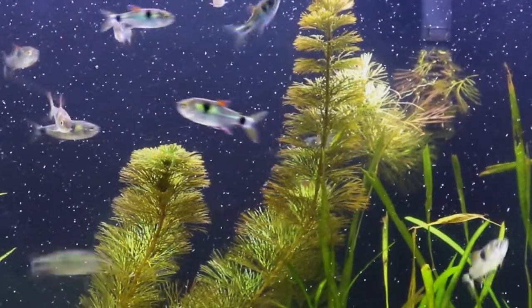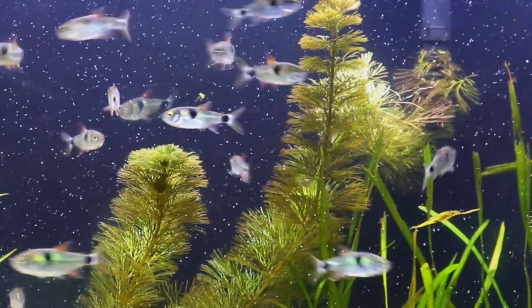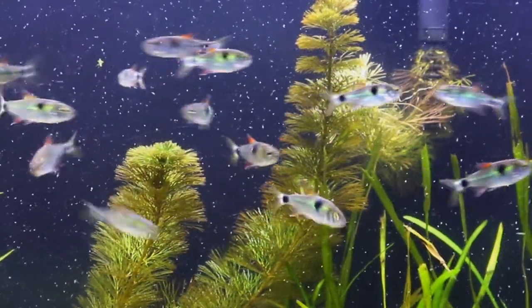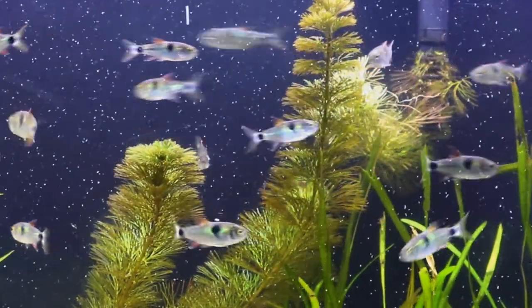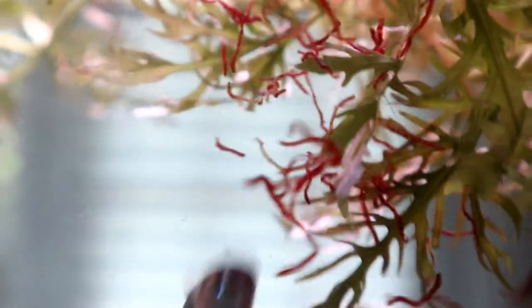Native to South America, these guys will eat just about anything I put in the tank for them. We drop frozen bloodworms in there, krill, little pellets. They swarm like bees. Some of their coolest behavior to watch is them eating — check it out. It's one of the best things about these fish.